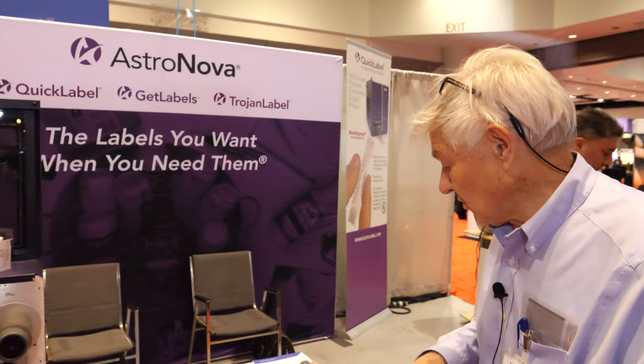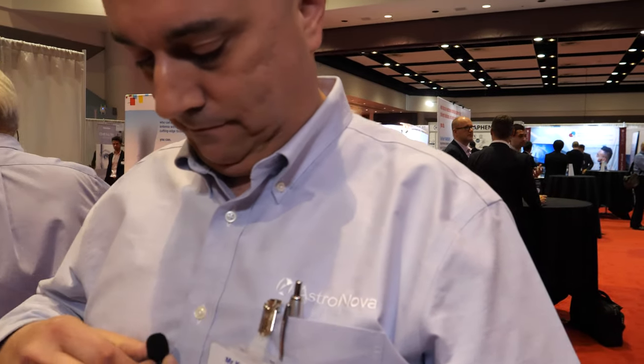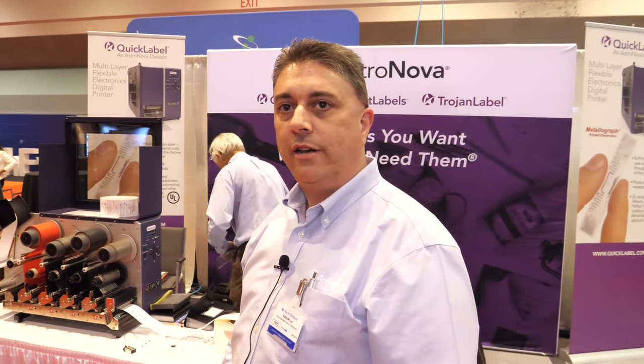That opens up a whole new field. I'm going to turn it over to a representative from the printer manufacturer. Hi, who are you? I'm Kevin Brisson, product manager from Quick Label Systems, a division of Astronova Incorporated.